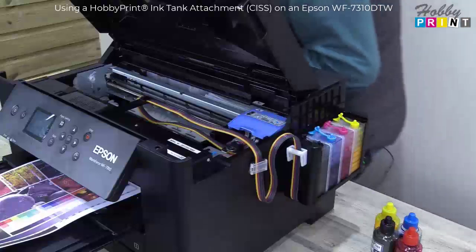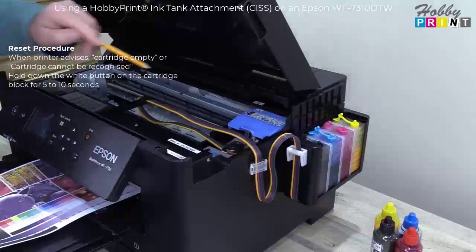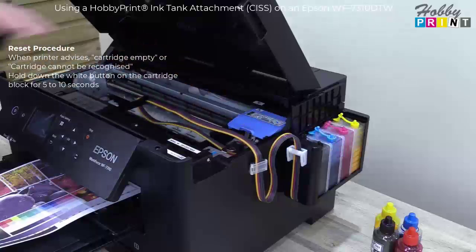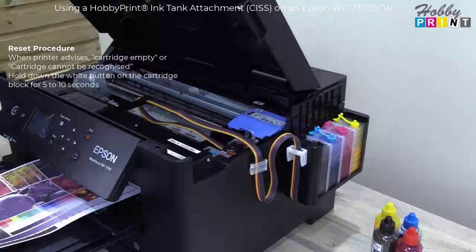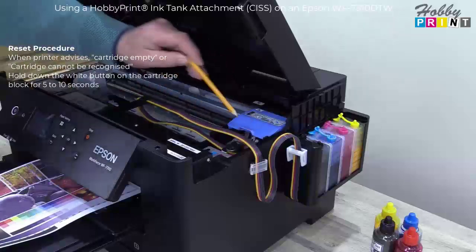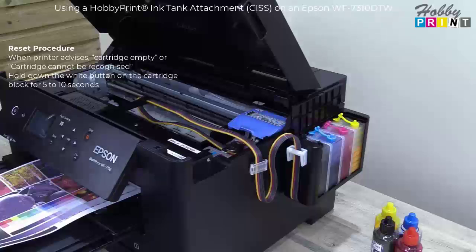Right, other things to draw your attention to when using it. There is a white reset button — I'm going to use a pencil to point to it, just here. Now, when the printer and the cartridge work out how many drops of ink have been used and it's reached a point of empty, you may get a message on the printer screen or your computer saying the cartridge is empty or is no longer recognised. All you would do is — if it's asking you to change the cartridge — hit OK. The print cartridges will park up and you hold in that white button for 5 to 10 seconds, release, and then it resets. And that really is that.